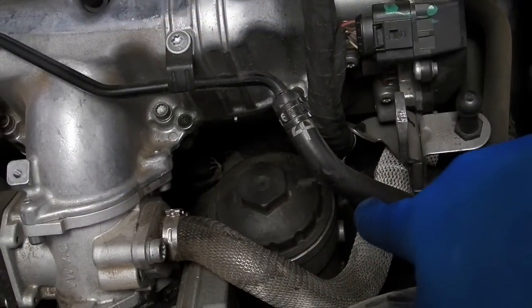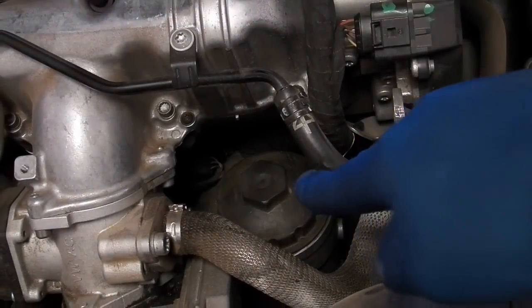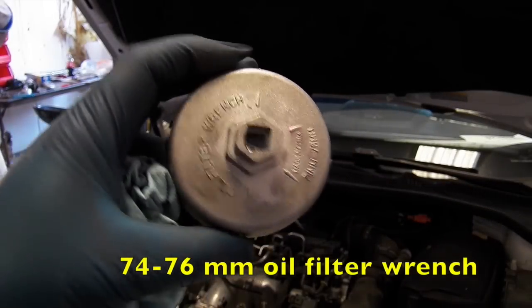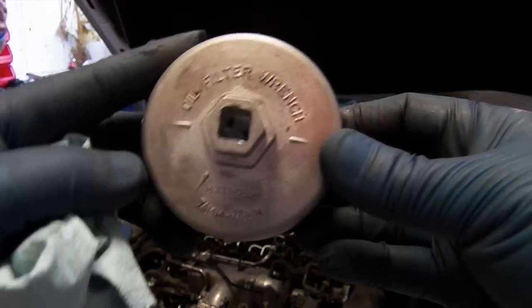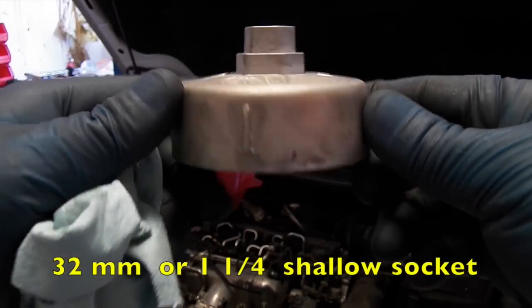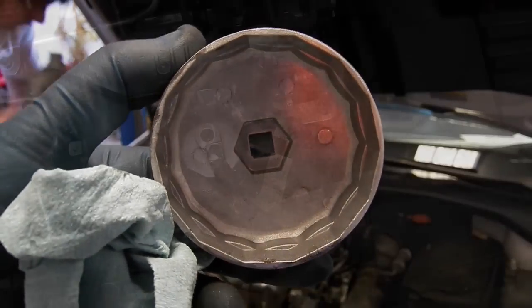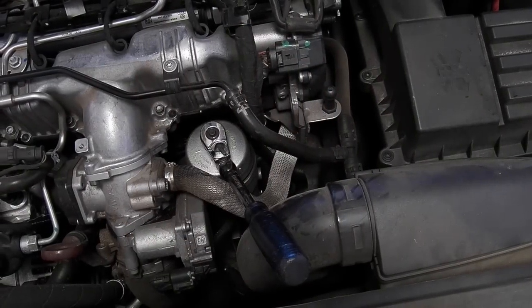You'll see the oil filter housing on the front right of the engine. Use a 74-76mm oil filter wrench — I found this at Harbor Freight in a 4-pack. Or you can use a 32mm or 1.25-inch shallow socket.